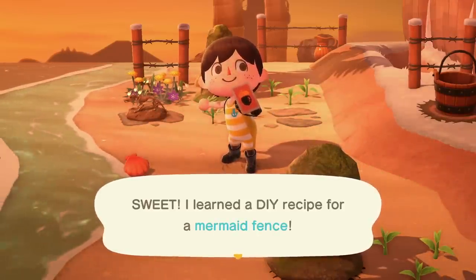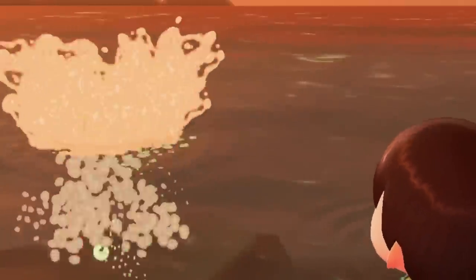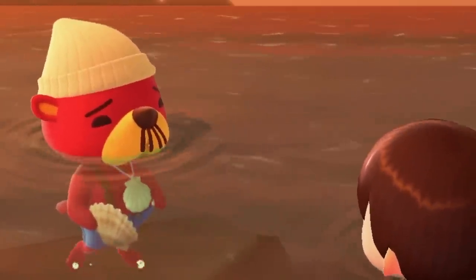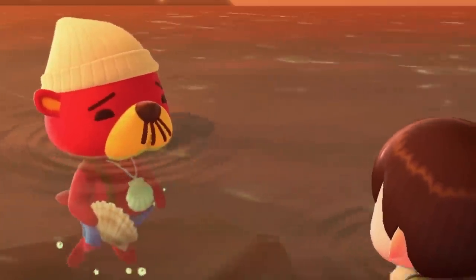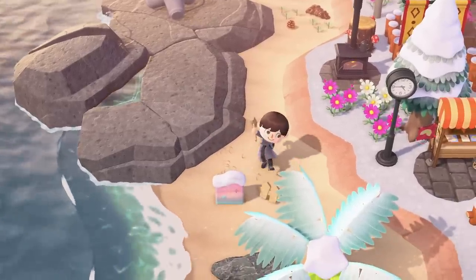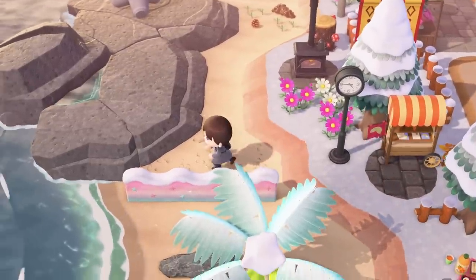He can also give you pearls and even mermaid clothing items, so there's no guarantee that you'll get this new DIY recipe as soon as you go diving. It may take you a little while, but it's worth the effort. If you're struggling to find it, just keep going at it. Eventually you'll get this DIY recipe, and I honestly think it's the best of the entire set. I've never been a huge fan of the mermaid items, but it's always exciting to get a brand new fence in the game, as there aren't nearly as many of these as there could be.